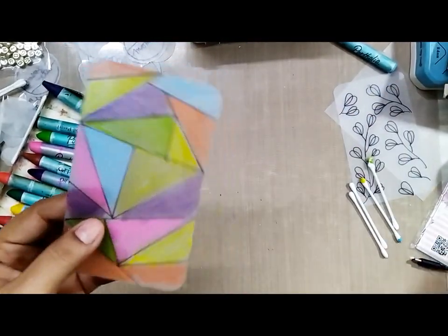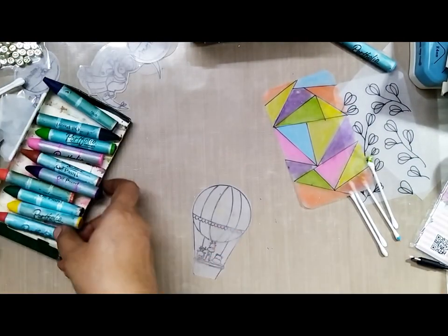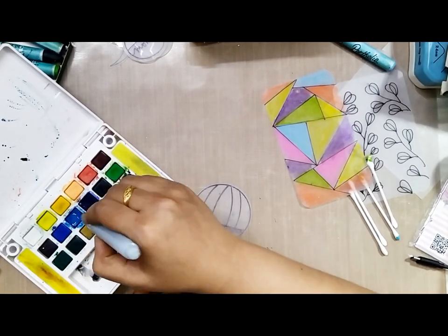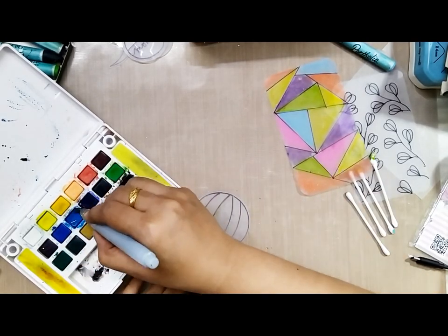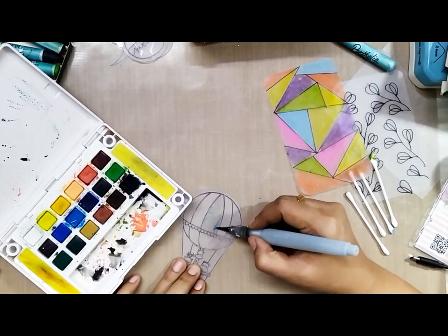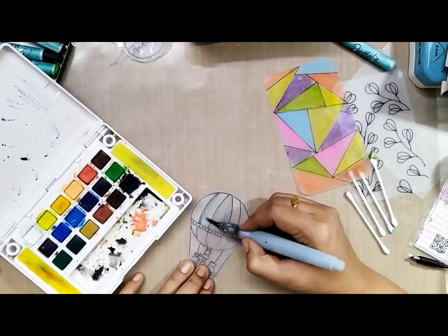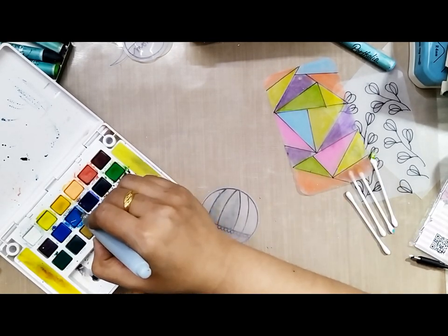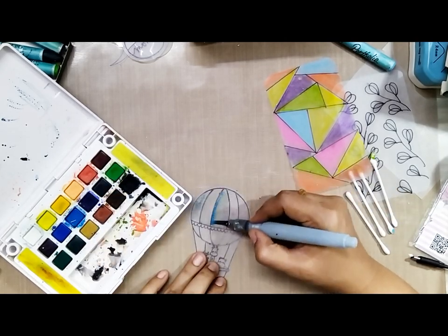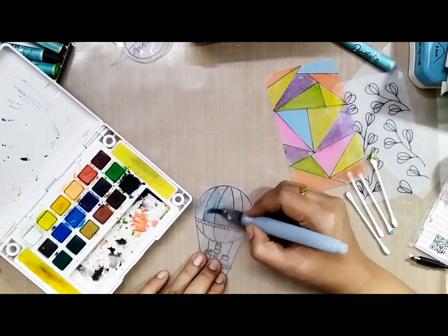Once I've colored it, I will use the hand punch to punch a hole. I will also be coloring some pieces with watercolor mediums — with watercolors, make sure you do not use a lot of water. Also keep in mind that once you shrink it with the heat gun, the color will get two to three tones darker, so use the lightest shade possible because it will definitely get darker after shrinking.